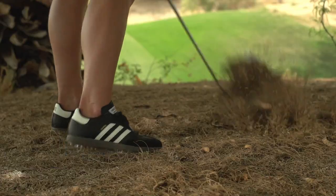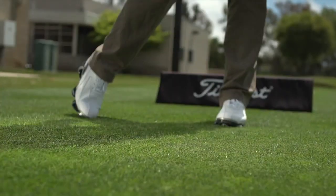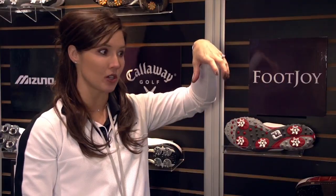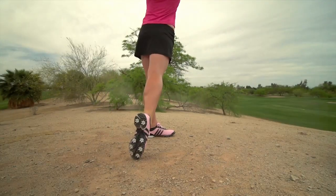All of our Soft Spikes cleats have an advantage over a traditional golf cleat because they have flexing legs — that's one of our patented technologies where all the cleats are able to touch the ground and flex out. This allows golfers to have more comfort, be more in control of their game, and is more green-friendly for the greens of the golf course.